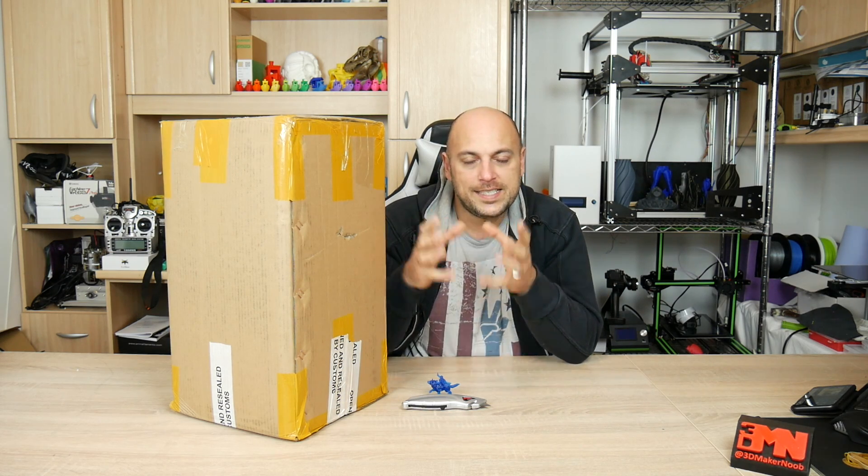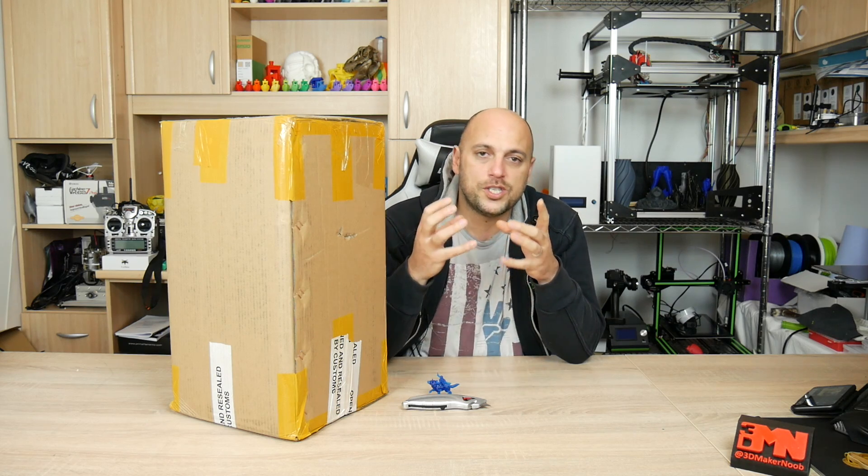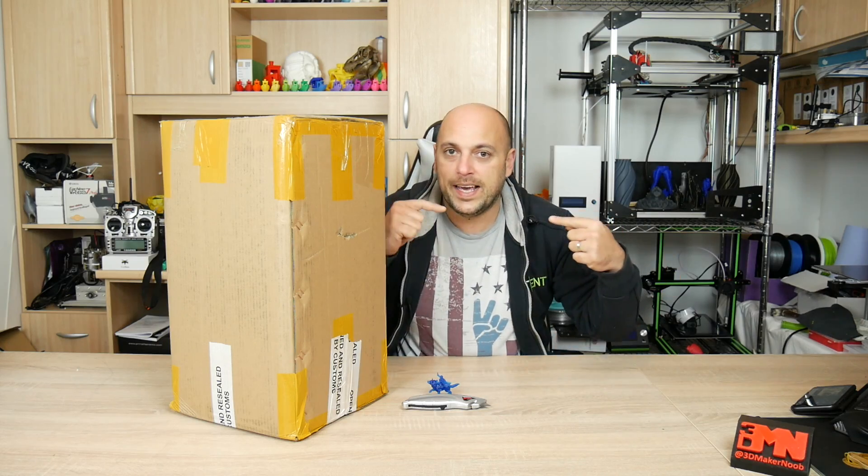As for quality, we'll see some differences because a DLP printer depends on the resolution of the screen which emits light — but we'll get to that later. For now, we're going to open the box, see what's inside, set it up, and throw in a print.